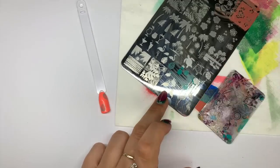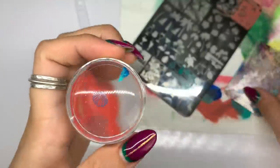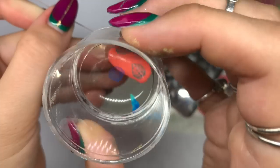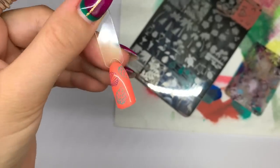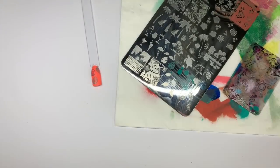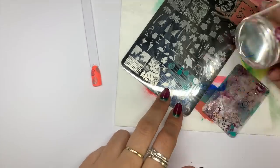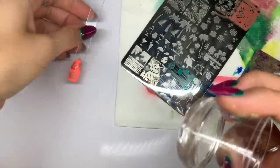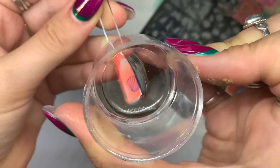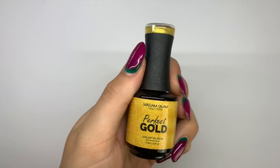To be honest, I ran out of lint pads at this point so I didn't have anything to wipe my plate off — that's why this happened. But if you're having problems, wiping off between layers of stamping polish could help. Give it a go — wipe and clean your plate between each layer and you might find it works out better. This design turned out really nice though.